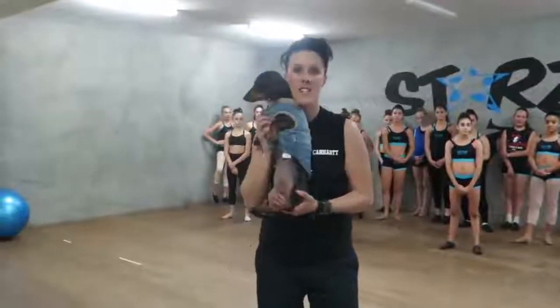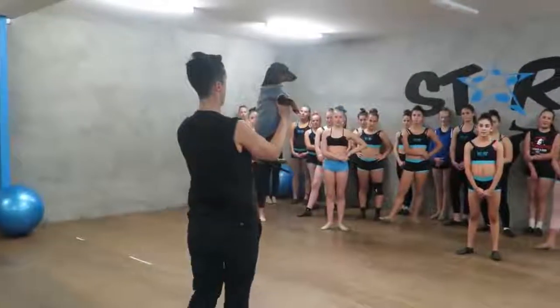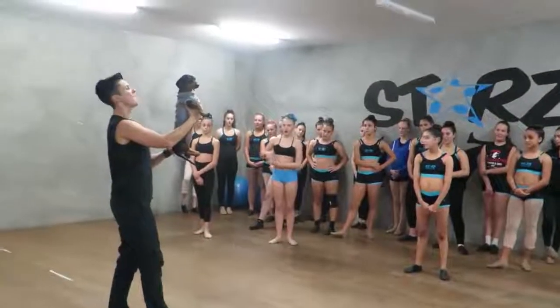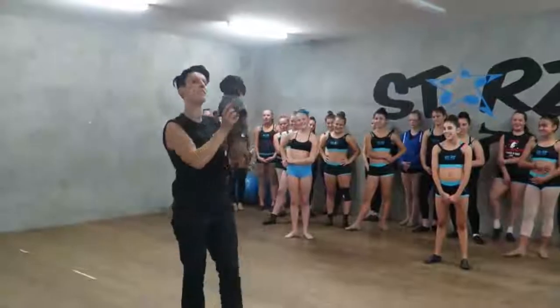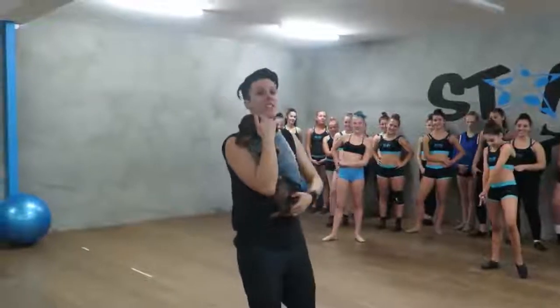This crazy dog has the most perfect turn position in the world. Why is that? Because her back is straight. Cappuccino is a girl, so her back is completely straight — shoulders and hips over the top of each other.